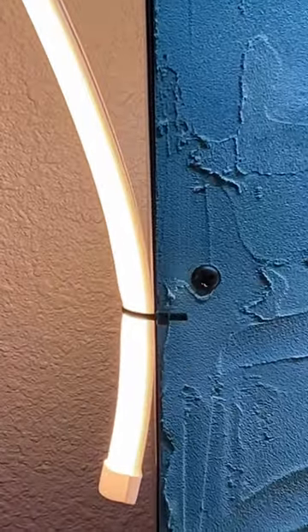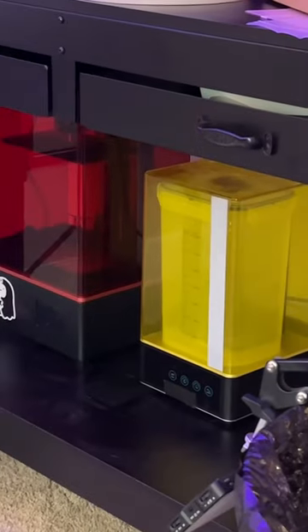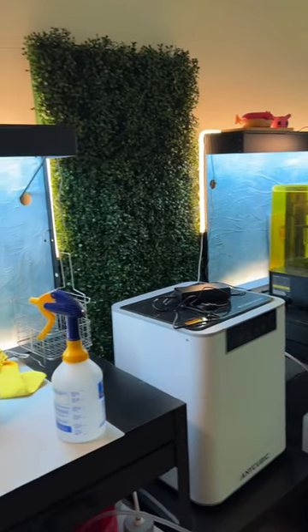Since moving in, these lights are holding on with zip ties. Who remembers my first resin printer, the Elegoo Saturn S? These lights are wrapped in silicone so they can't be taped down — clips and command strips is what got the job done.